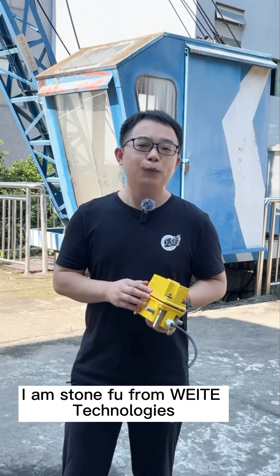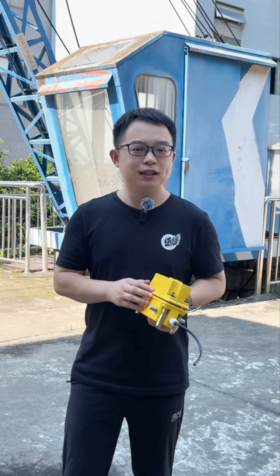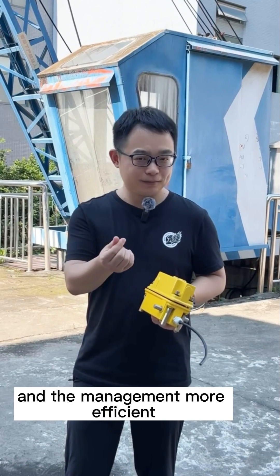I am Stone Fu from White Technologies. White makes the operation of lifting equipment safer and the management more efficient.